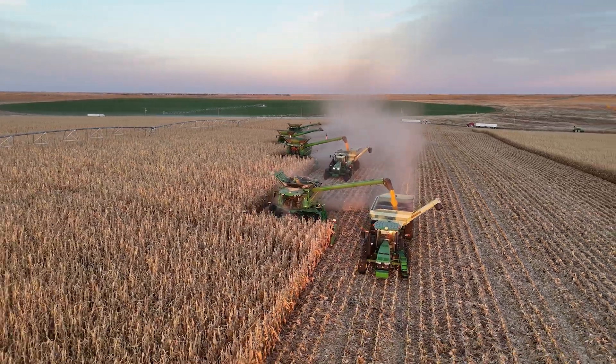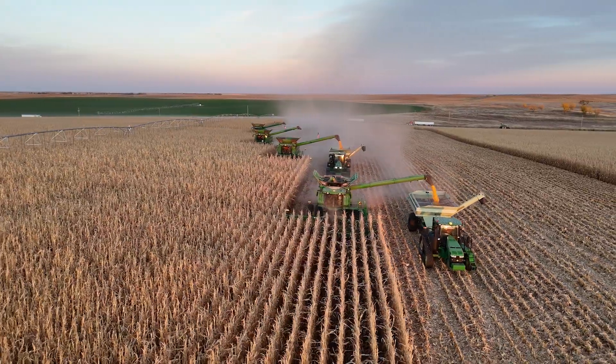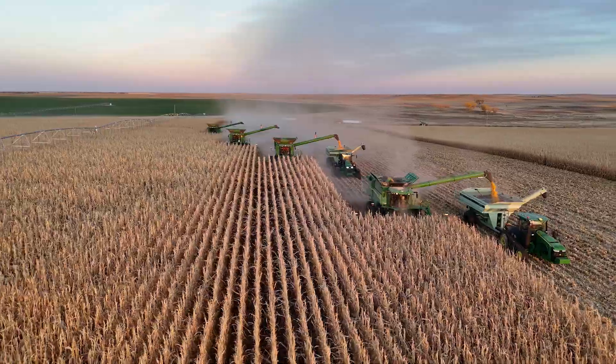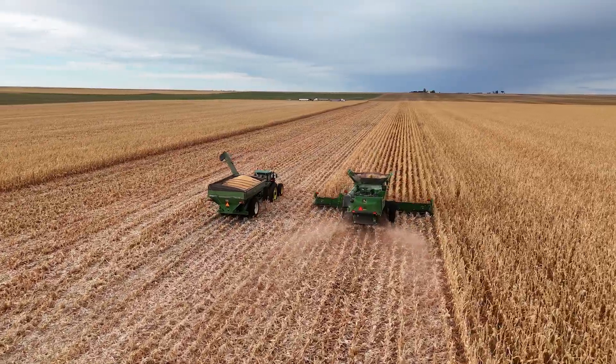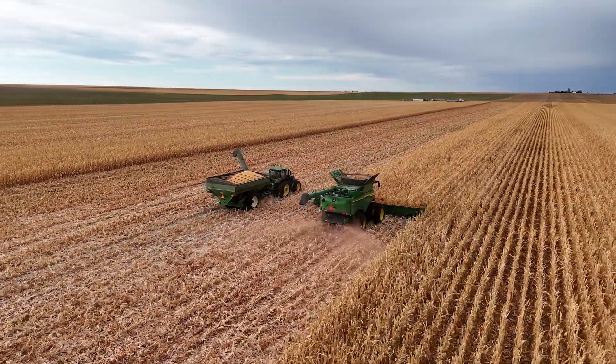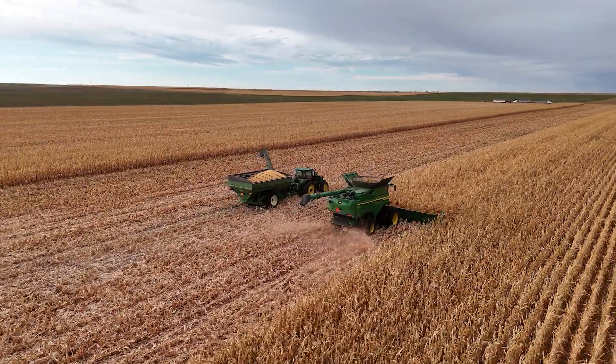We've always talked to customers interested in X9 combines about being able to keep up on the backside and maximize productivity. We can expect that 20% productivity gain, but you need to be ready for it — can you fully utilize that 20% all the time? When you think about the X9 and now the S7 combine: you can run faster and if you can keep the grain away, great. But if you can't, you're putting less hours on the machine per year and paying less help because you'll get done quicker. You might shut the combine down a couple of times throughout the day, but overall you're getting more bushels out because those trucks aren't stopping.